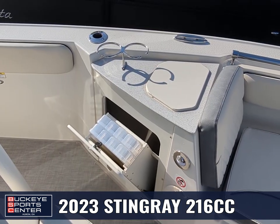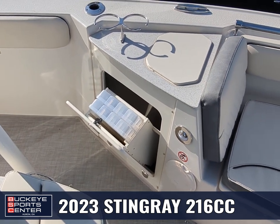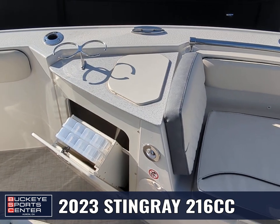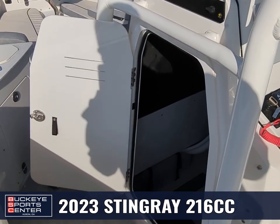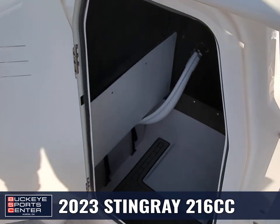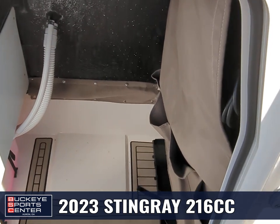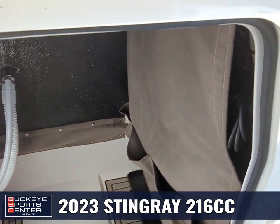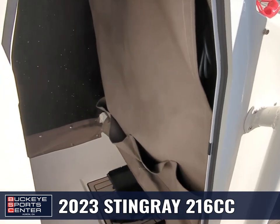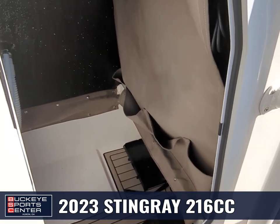On the port side towards the bow, you've got tackle trays that fold out easily, along with additional cup holders. Inside the center console, there's a nice storage locker with plenty of room — if you did want to throw a porta-potty in there, there's already a spot for it. You've got a spot for trolling motor batteries, and even on the fabric backing the console and electronics, you've got little drop-ins to throw items in.